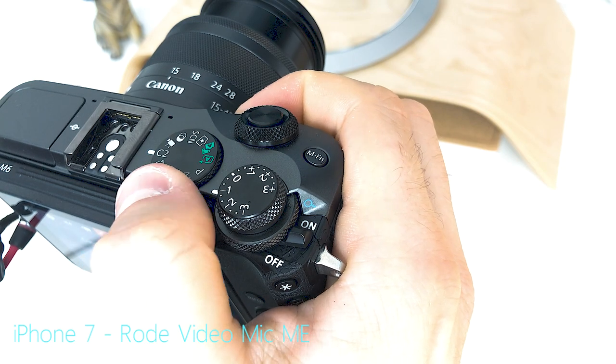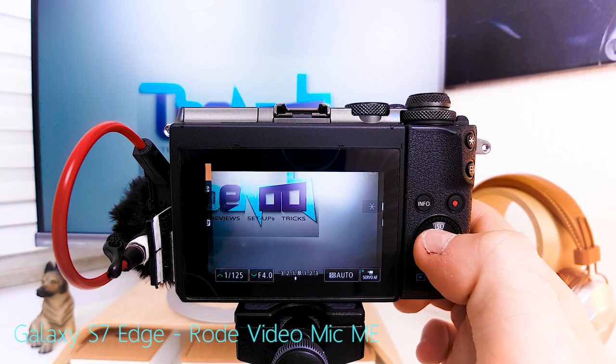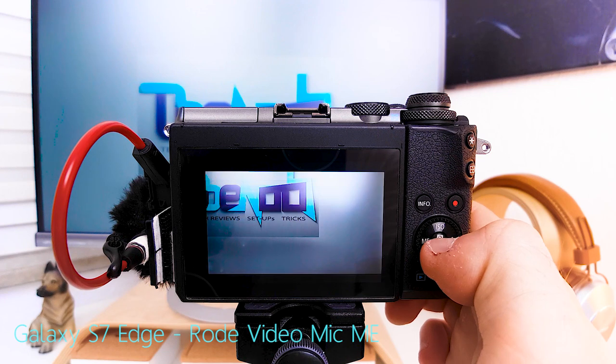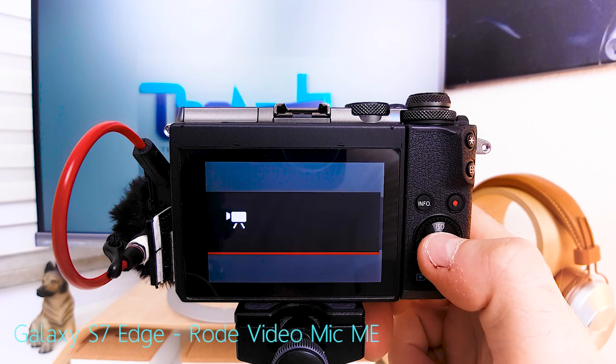Start by putting the camera into movie mode, then hit up the quick menu by clicking the button in the middle of the click wheel, and make sure you're in movie auto exposure mode. The rec mode — I just turn to movie auto exposure mode.